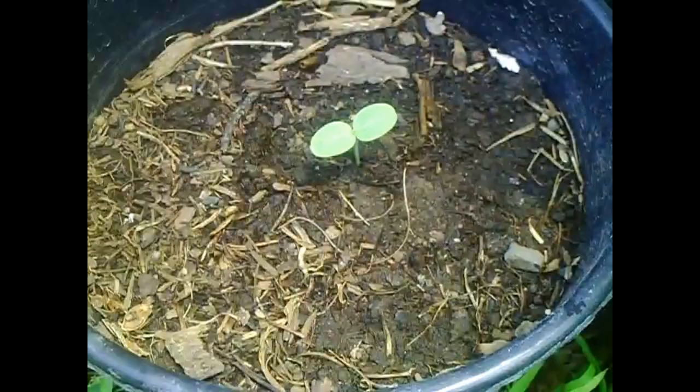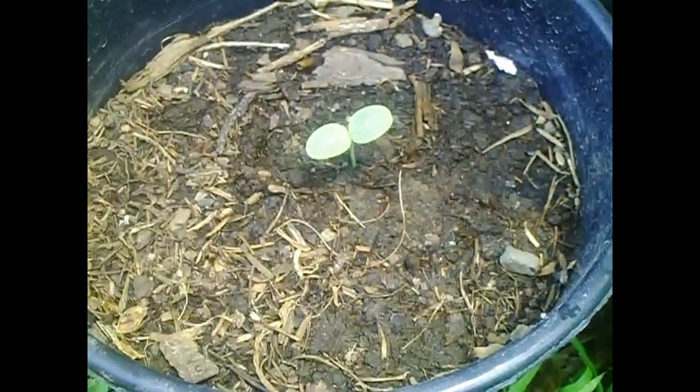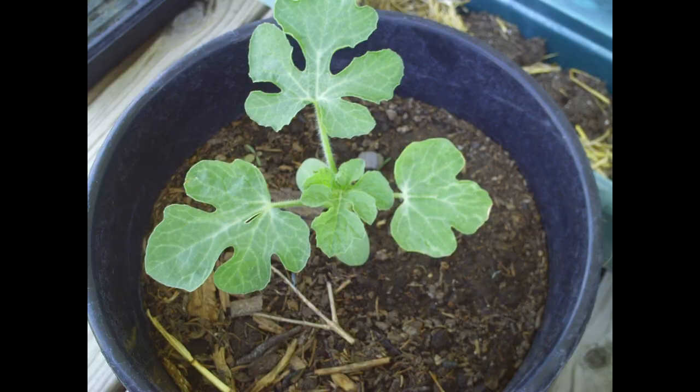A few days later, there it is — our first little watermelon seedling. Here's another little watermelon seedling in a different pot. This one is about one week old, and here it is a couple of weeks after that. They grow so fast in the summer warmth.